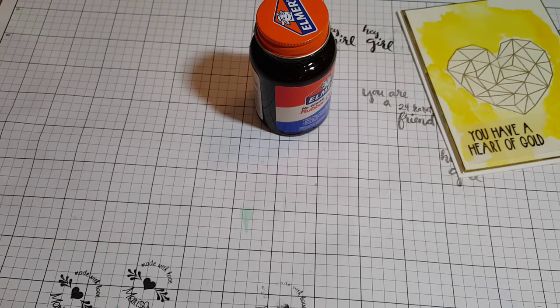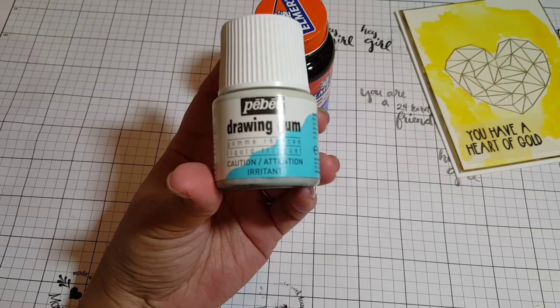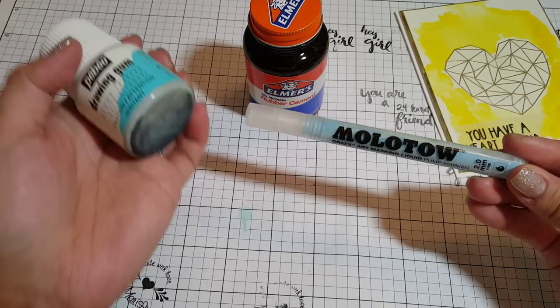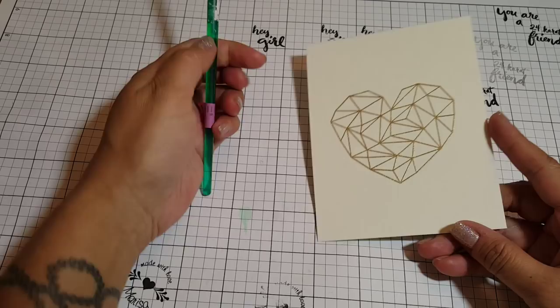I'm also going to show you some other items that do the same thing. So you have your inexpensive Elmer's rubber cement, then you have this drawing gum — I think I got this from the art supply warehouse — and then recently I got this Molotow Graphics Art Masking Pen. So these are some items you could also use, but in this video I used rubber cement.